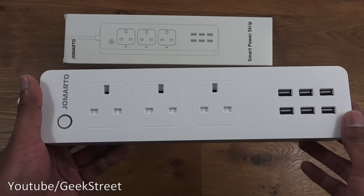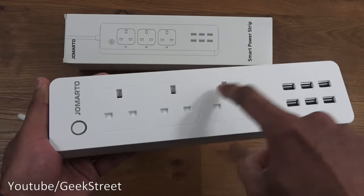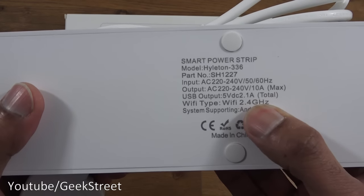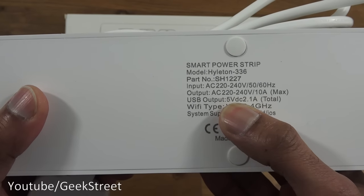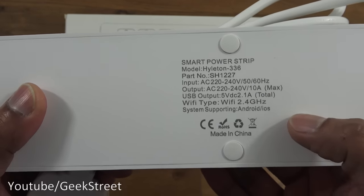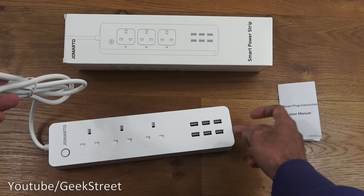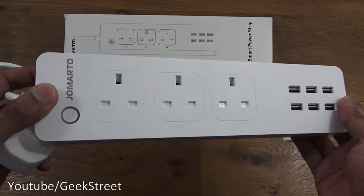There are no individual physical switches - you'd use the app, Amazon Alexa, or Google Home to control them individually. Build quality is good tough plastic all around. On the back, the USB output is 5 volts DC at 2.1 amps total. There are also rubber pads on the bottom to avoid slipping on wooden floors.